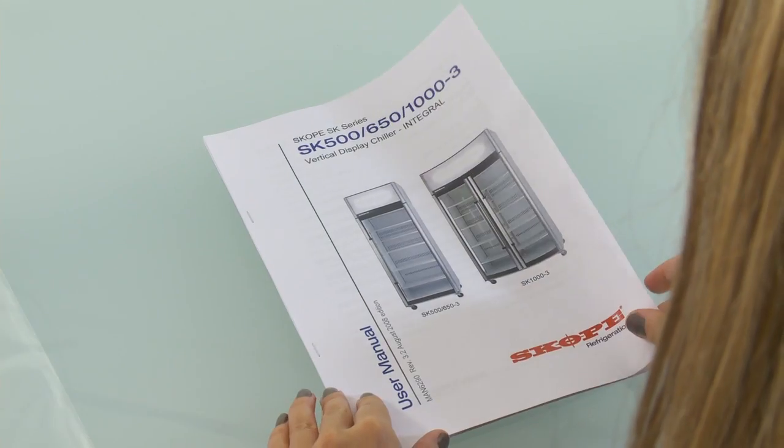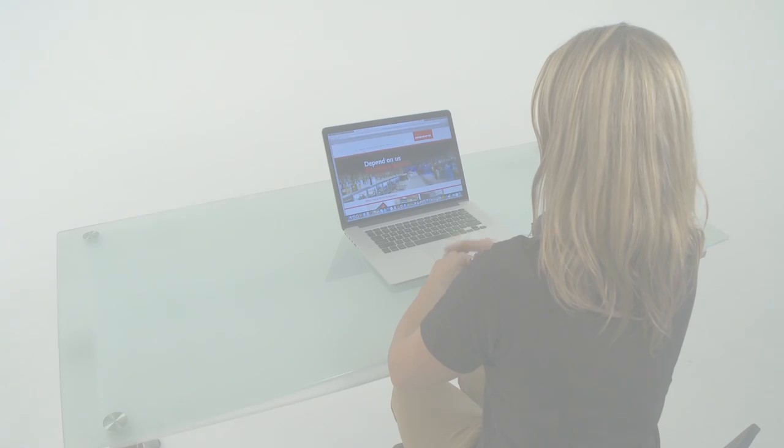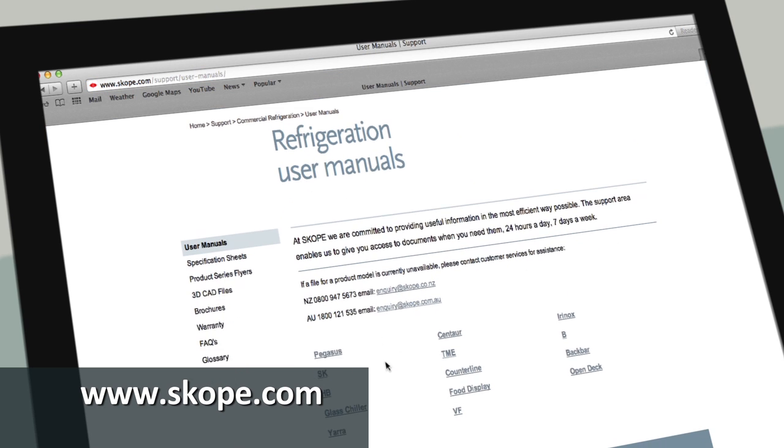For further information on this subject, please refer to the product model's user manual. This can be downloaded on the scope.com website in the refrigeration support area.